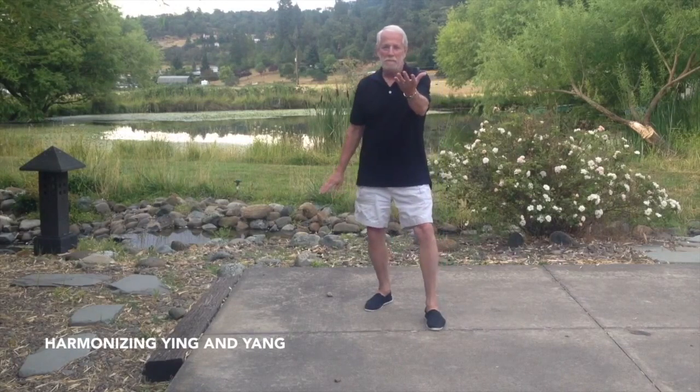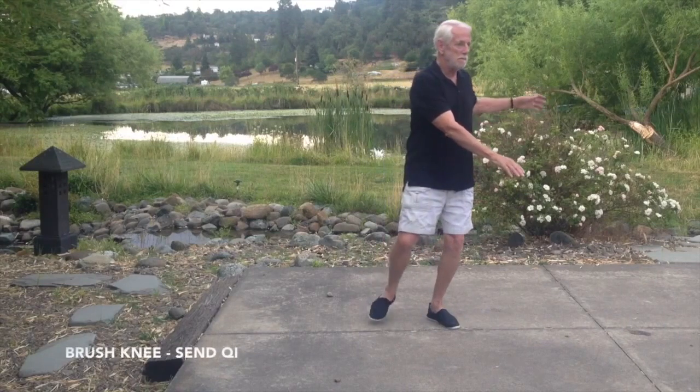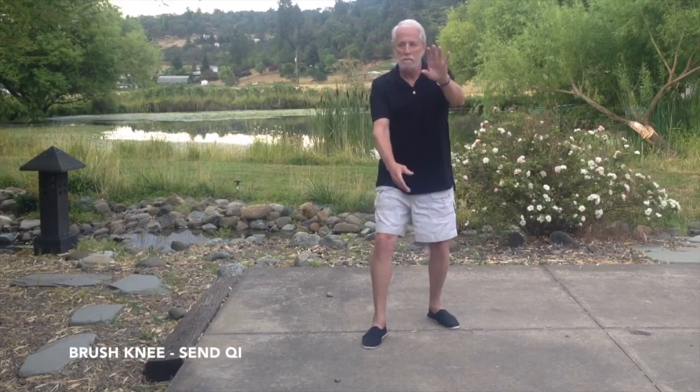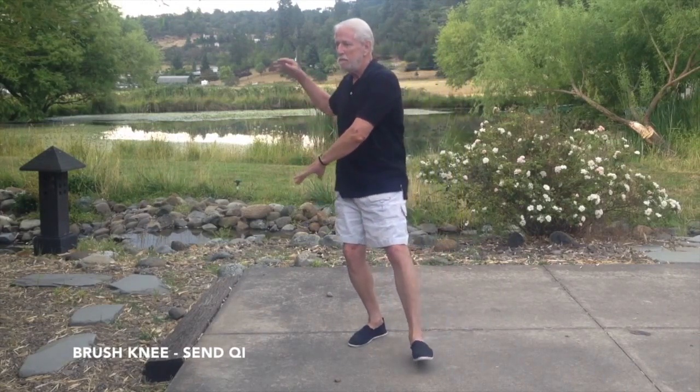Hips turn to the right, find the ball, turn it over and drop it. Right arm back, left foot forward, brush knee, sen chi. Sit back, turn left, drop the ball, left arm back, right foot forward, brush knee, sen chi.